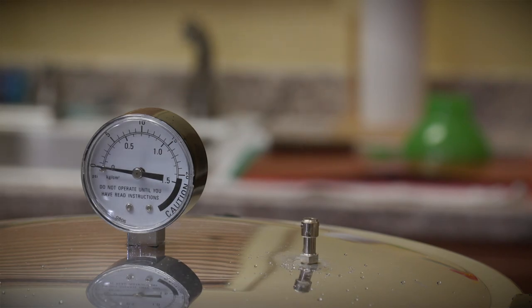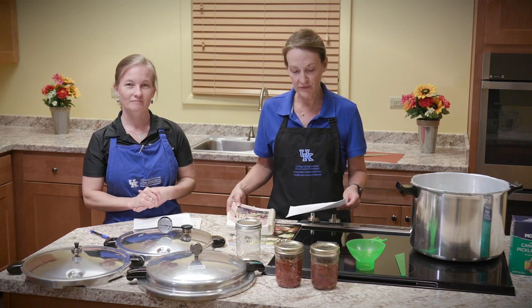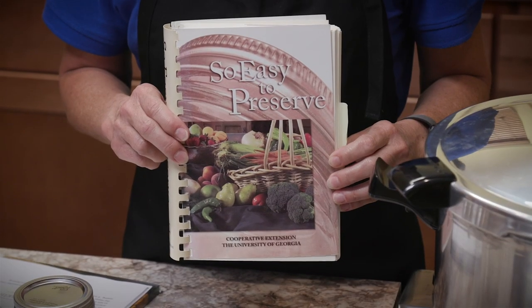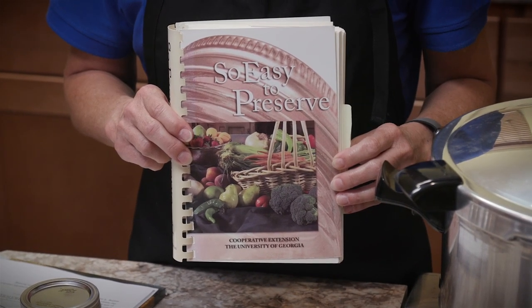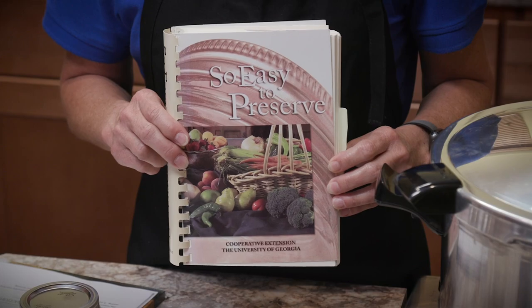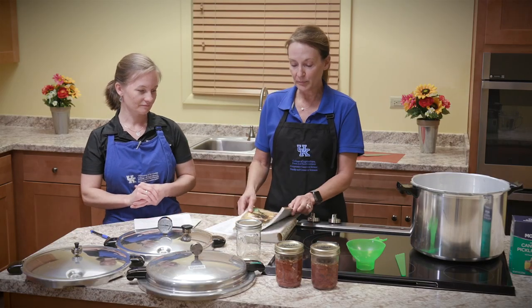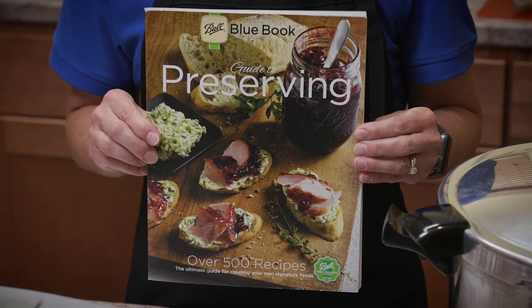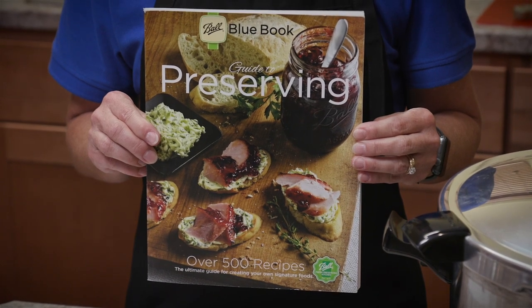It's important to use a research-based recipe when you're canning at home. The USDA partnered with the University of Georgia and published this book, So Easy to Preserve. All the recipes in this book are research-based — they've been tested, approved, and are safe for home canning. The University of Kentucky uses that book as a reference, as well as the Ball Blue Book Guide to Preserving, which is also science-based and safe.